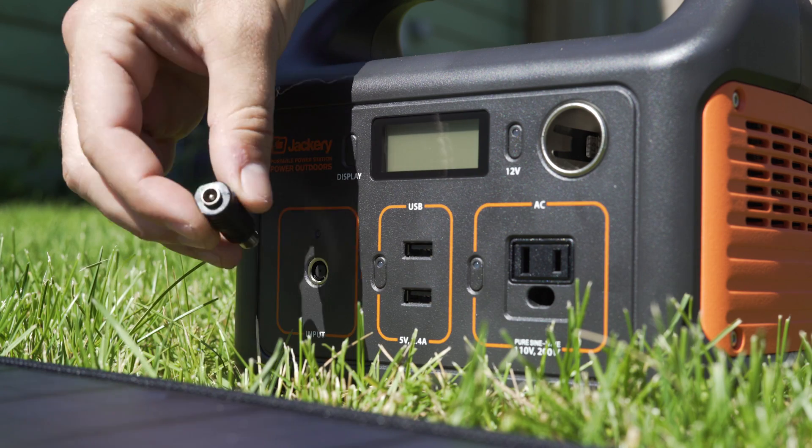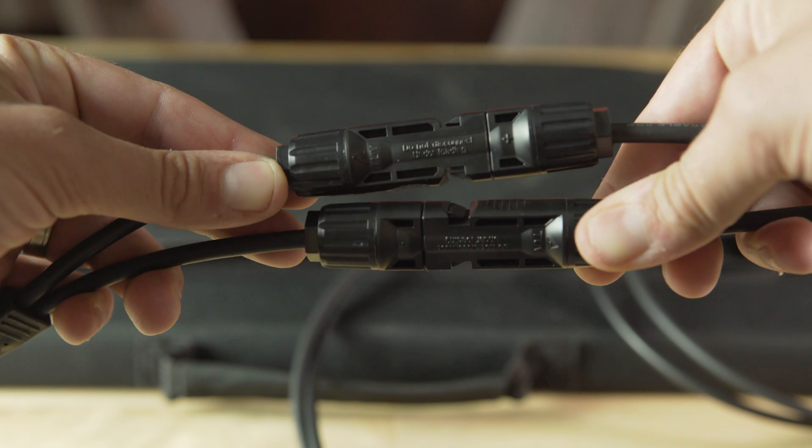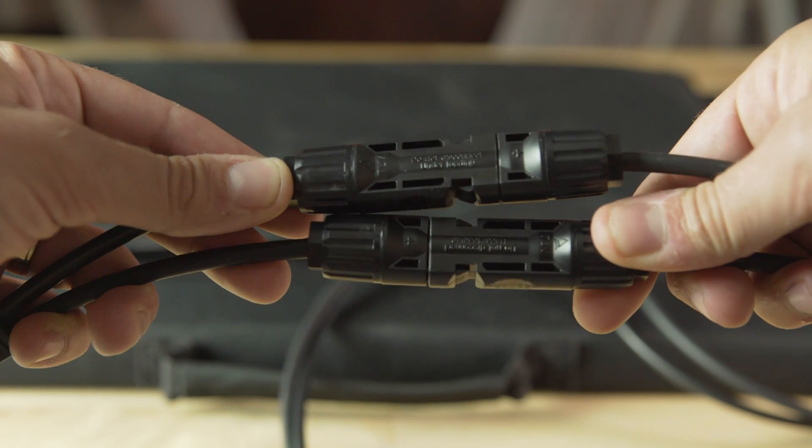I was easily able to find the right one to charge the Jackery Explorer 240. If you'd like to connect another way to use your panel, you can disconnect the MC4 connectors and plug something else in.